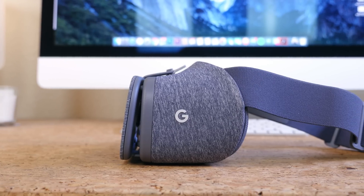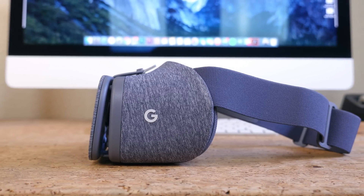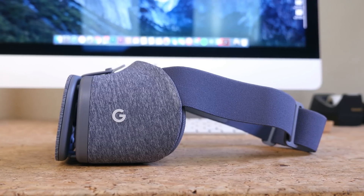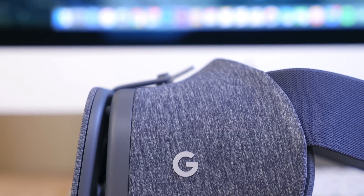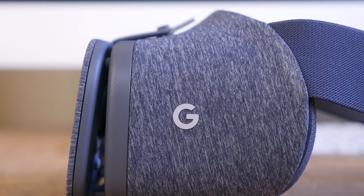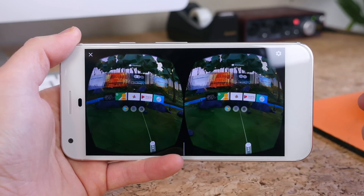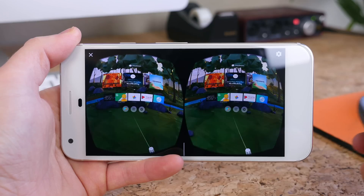For $79, the Daydream View is a great solution — if not the best solution — for those looking to dip their toes into virtual reality for the very first time. It's not going to compete with the high-end headsets from Oculus or HTC, but it's hard to go wrong given the price. It's one of the most comfortable VR headsets I've ever used, it's very portable, the plug-and-play design makes virtual reality all the more enjoyable, and the controller opens up a world of possibilities.